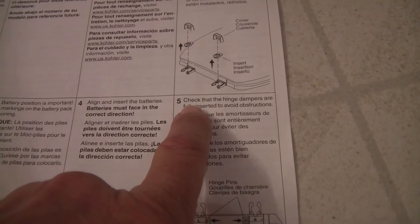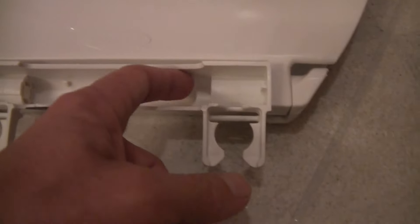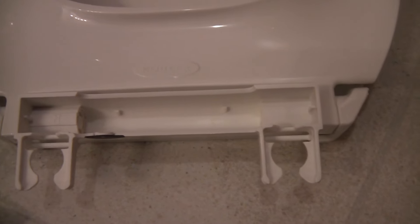Step 5: Check that the hinge dampeners are fully inserted to avoid obstructions. These are the hinge dampeners — just push, push, and make sure they are completely closed.